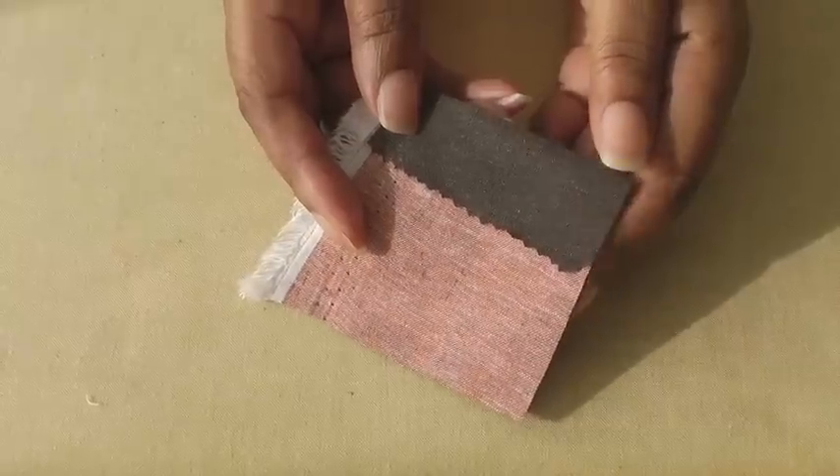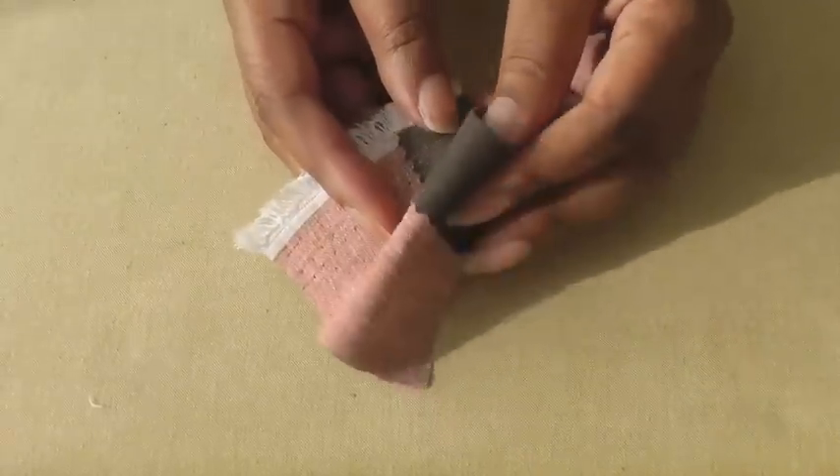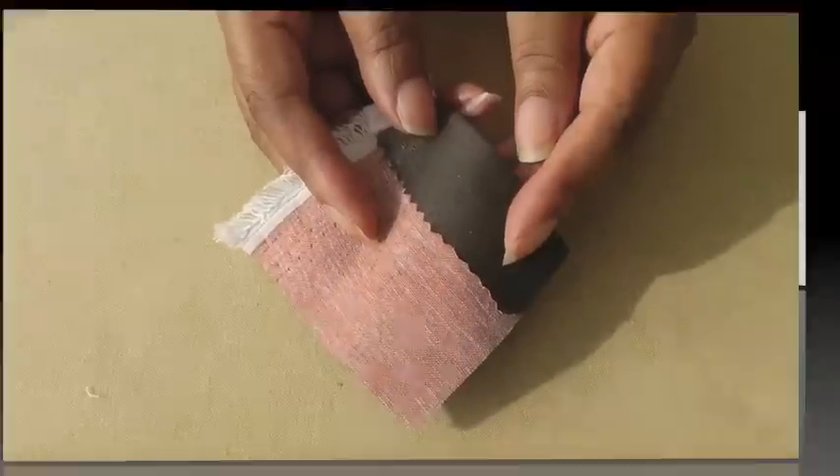A quick tip: always do a tester just to make sure it doesn't change the properties of your fabric. Don't forget to subscribe to Fashion Sewing Blog TV for free weekly video tutorials, and if you have any comments or queries please put them in the comment box below. I'll see you next time.